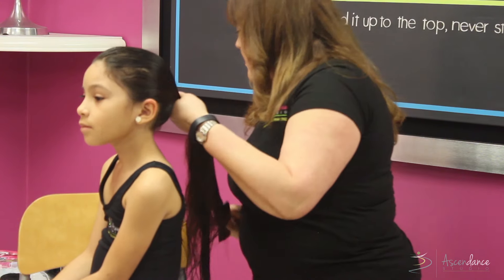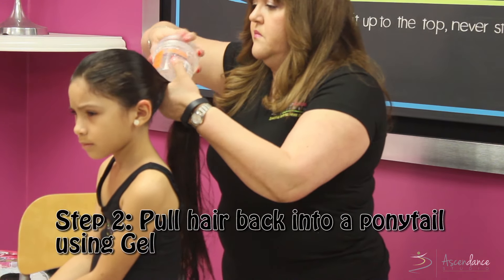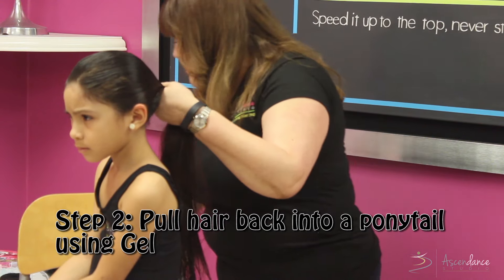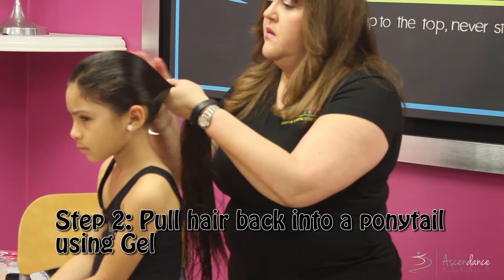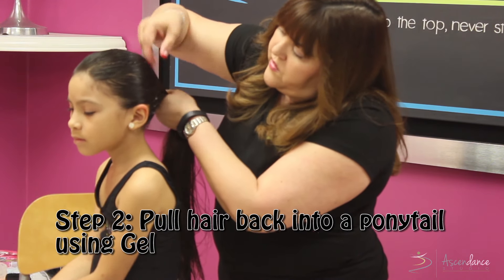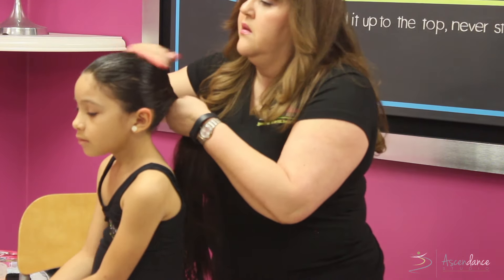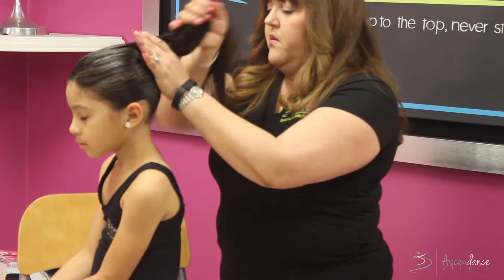I try to get all those little baby hairs back, then take a little bit of gel — a little bit goes a long way — and start gliding back to get all those little baby hairs in and set them into place. I grab from the bottom as well.